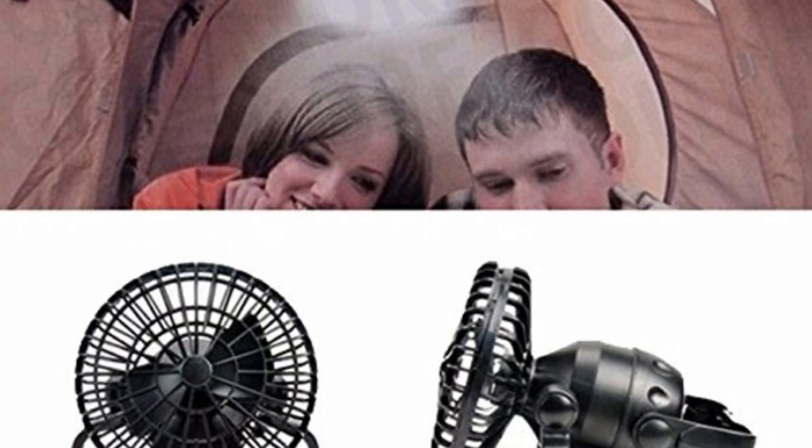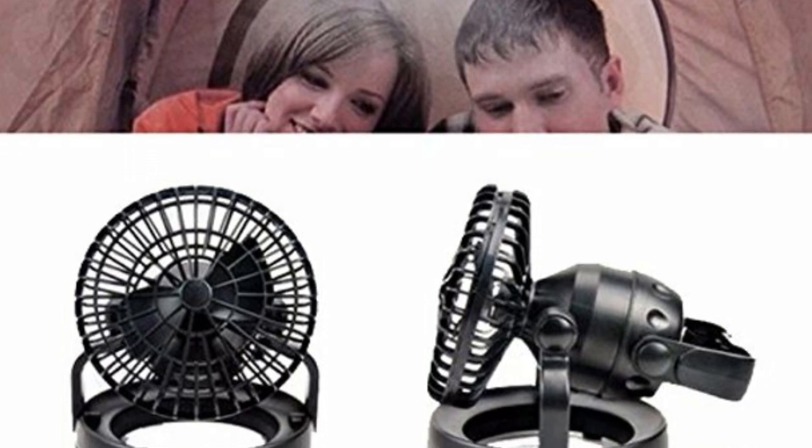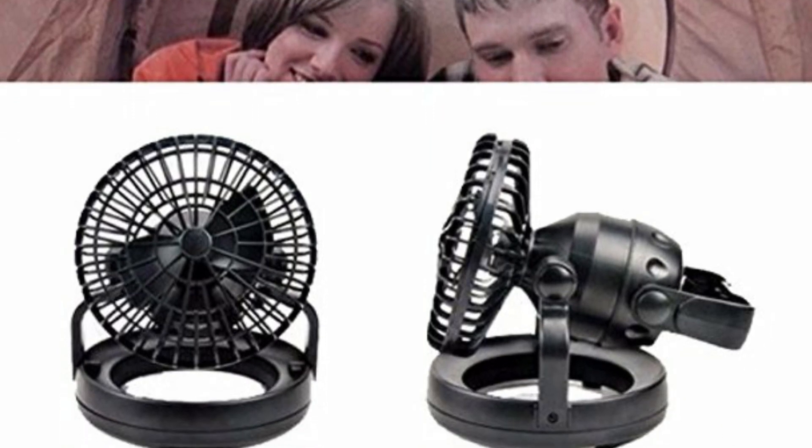This is the perfect camping appliance for you because it will improve your camping experience and allow you to enjoy yourself outside.